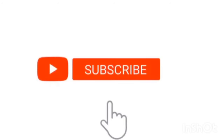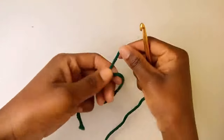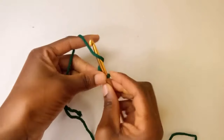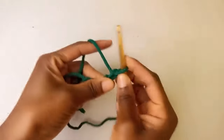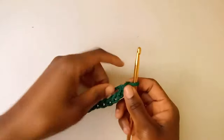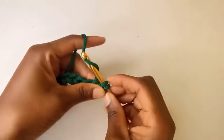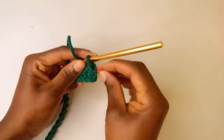Let's begin. We're going to start with a chain of 19. I'll begin with my slipknot. I now have a chain of 19, so I'm going to begin my first round. I'm going to skip the first chain from the hook and insert my hook in the second chain, and do one single crochet in each chain. I'm going to put a stitch marker in this first stitch to mark the starting point.